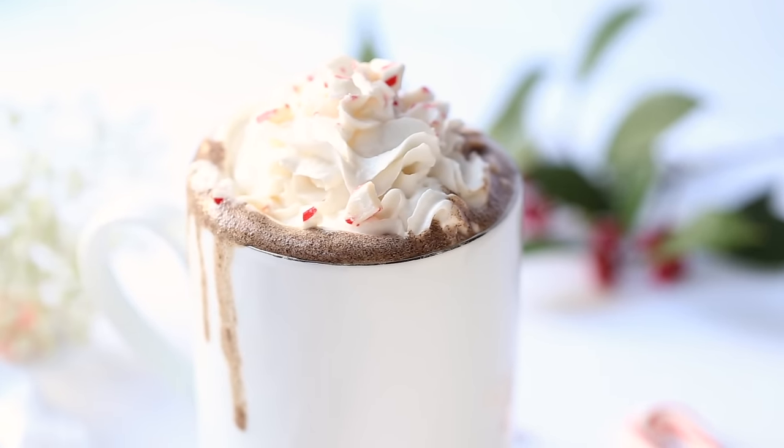I would have never thought to add five spice powder to it, but it is so delicious. So let's go ahead and dive into today's recipe video. We're going to start by making the peppermint hot chocolate.